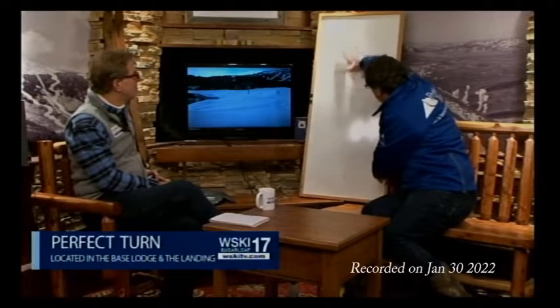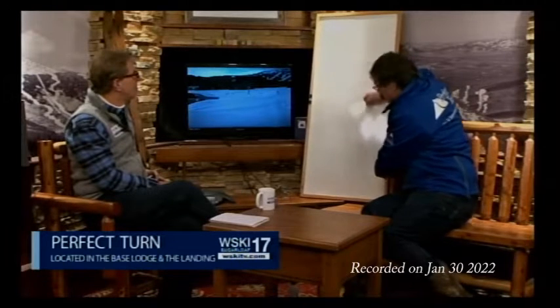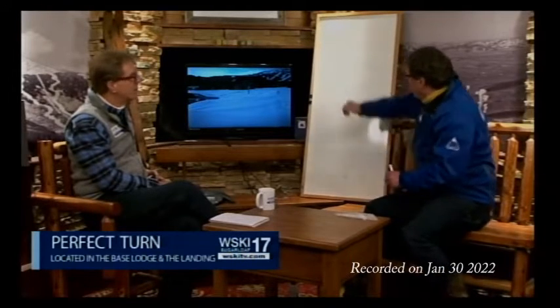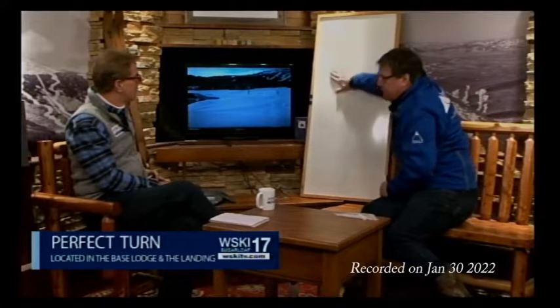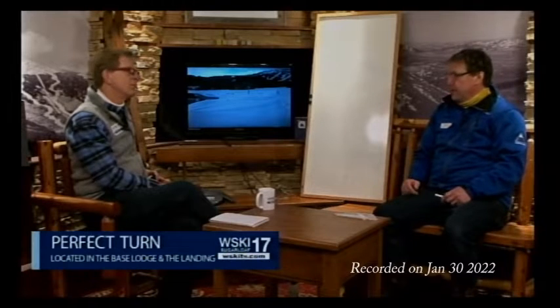Think of today — it's a powder day. How would we want that Venn diagram to look today? Are you going to use a lot of edging if you ski today? Probably not. If you dig your edges in that soft snow, your ski is going to bury right deep.